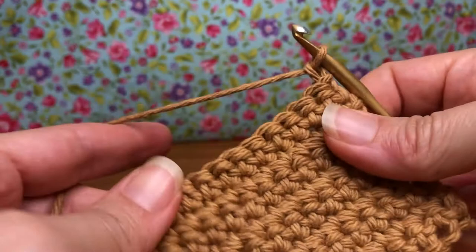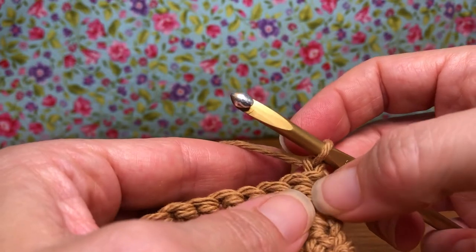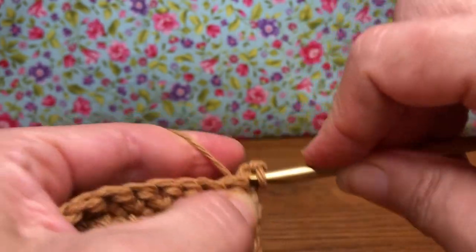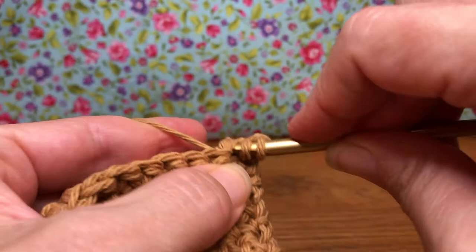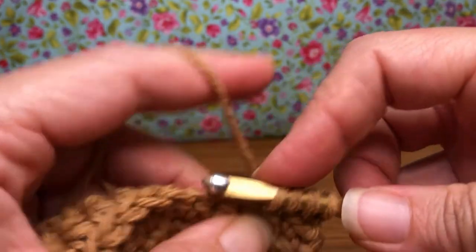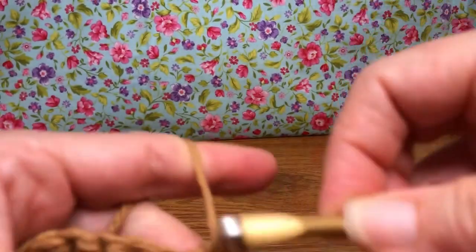Turn your work. We're gonna work on the other side here and we are going to single crochet together the next three stitches. Enter the first stitch, yarn over and pull through. Enter the second stitch, yarn over and pull through. You have three on your shank. Enter the third stitch, yarn over and pull through. You should have four on your shank, yarn over and pull through all four — just like that.